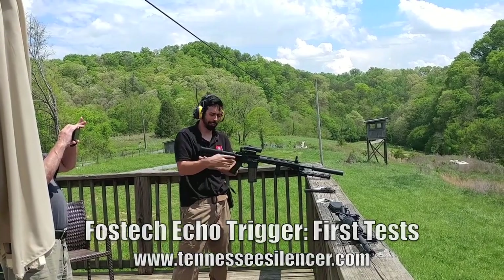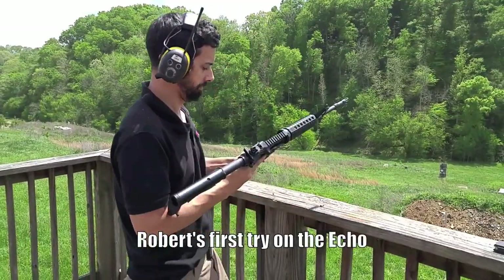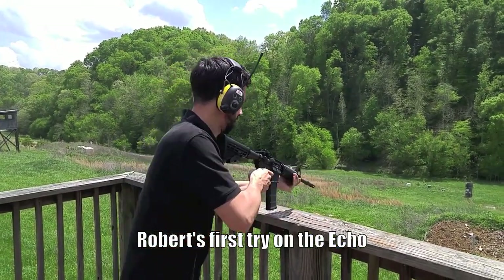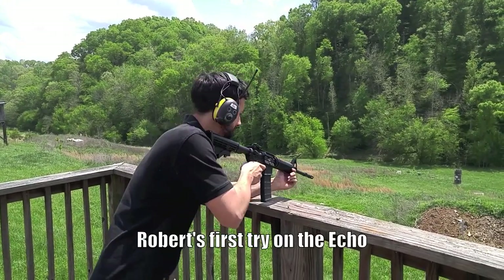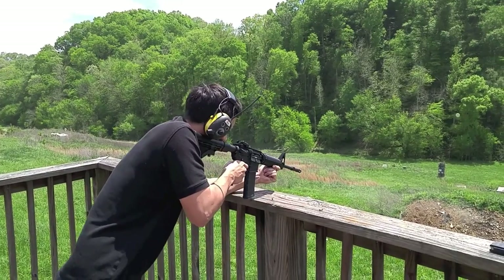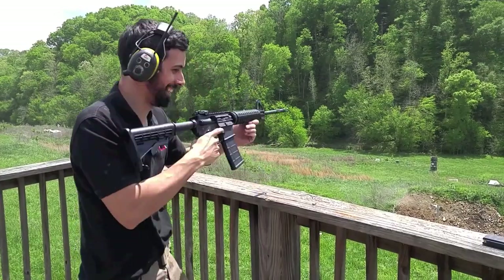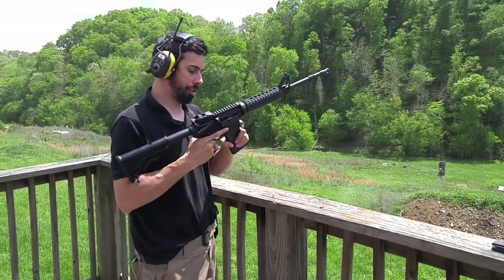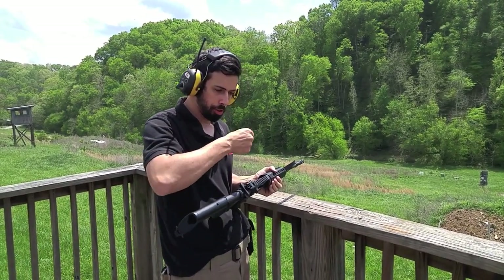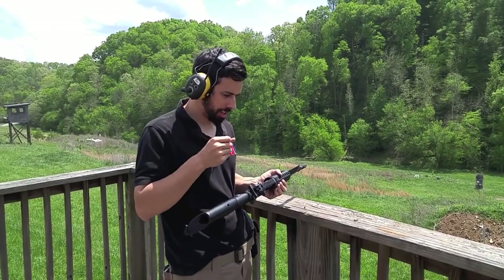That was a lot of ammo really fast — that was 30 rounds. That's pretty nice. I've noticed on the Echo you have to pull the trigger all the way back. If you don't hold it all the way back before you let it go, it seems to hang up a little bit.